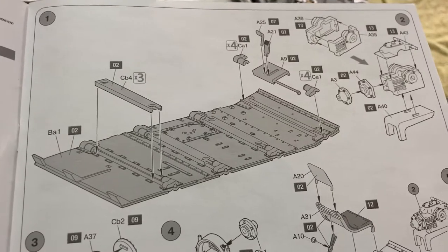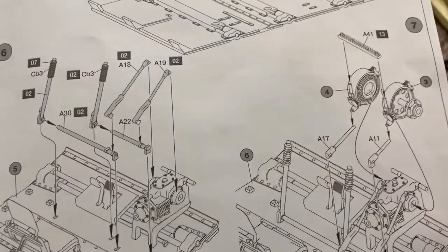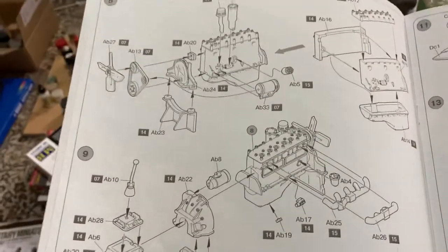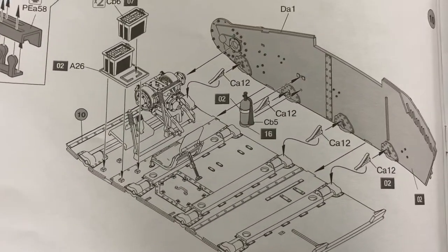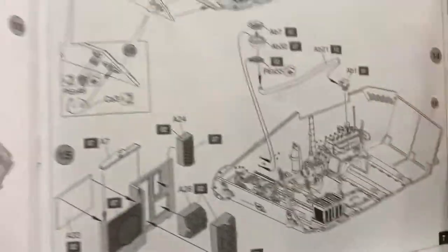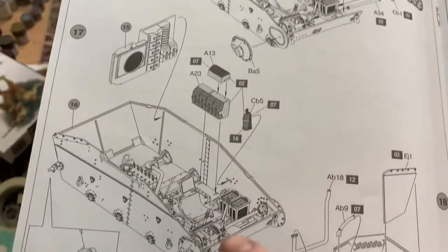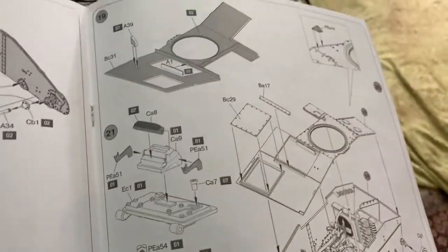I've been looking through the instructions and you can see it starts to build up the transmission and all that. It's got a full painting guide — I reckon you paint it in white, but I'm not sure. Then you can build the engine, which is nice. It's got heaps of photo-etch parts, and I like that little fire extinguisher. Then you've got all that to put together — the batteries and everything — and then that little rear wall goes in. You put the other side wall on, put the radiators in, and paint it all up before you start putting the exterior together.